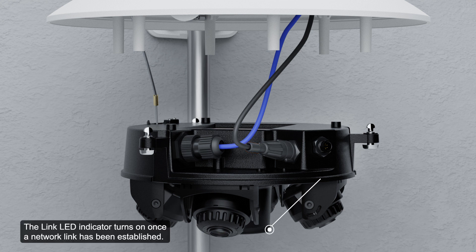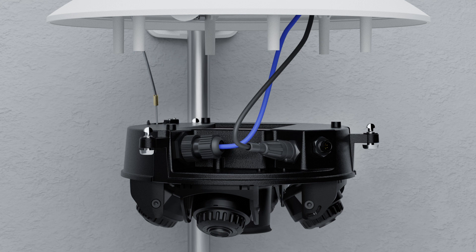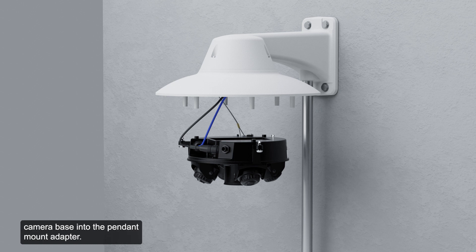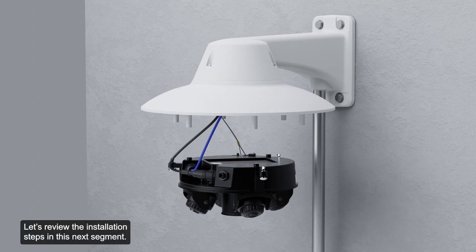The link LED indicator turns on once a network link has been established. Check that the connection status LED indicator indicates the correct state. For more information on this topic, refer to the installation guide. After the cable connections have been made, mount the CERECS Multi-Enhanced Camera base into the pendant mount adapter.